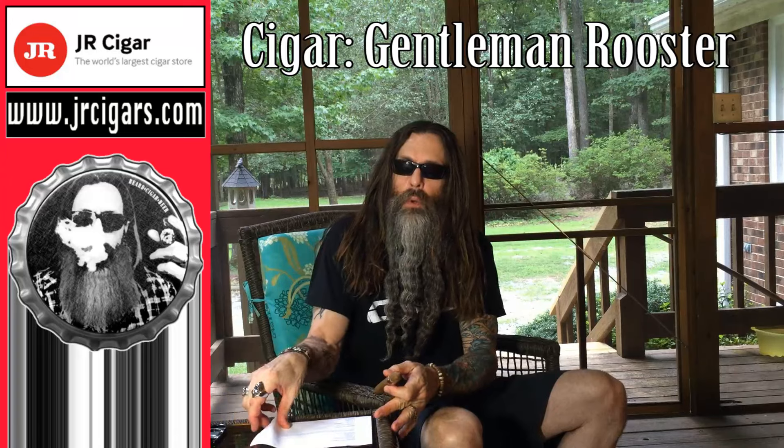This is Gentleman Rooster Bericoso 6x52, handmade Honduras. The wrapper is Ecuador Sumatra, binder Indonesia, filler Nicaragua. Here I have the price from jrcigars.com — $52.95 per bundle of 20. The MSRP is $70.